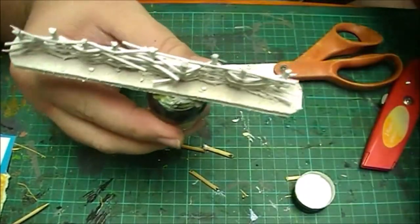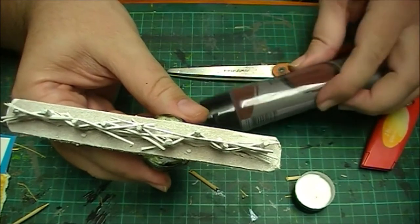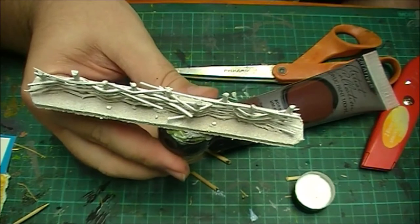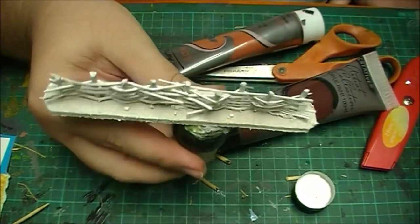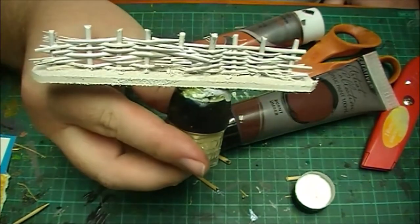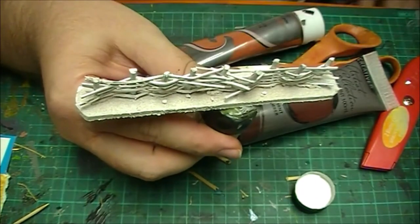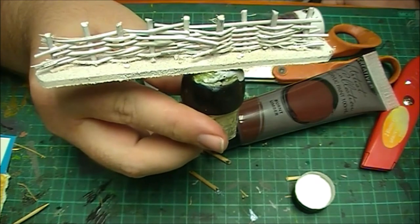Paint it with some burnt umber to start with — give it a nice dark base coat. Then when it's dry give it a dry brush of burnt sienna. I could use Games Workshop paints or other model paints but they seem really expensive to use on scenery so I don't. Then I mix a lighter brown color to paint all the stakes with, because they're one type of timber, and then for all the wattles woven through I mix up a light greyish brown and give that a quick coat.